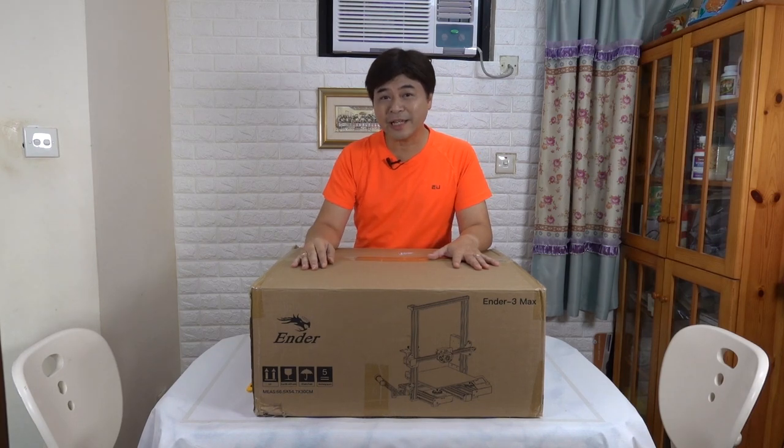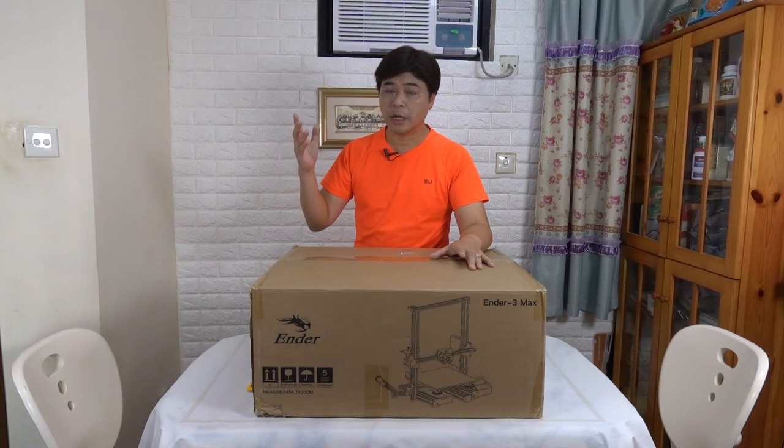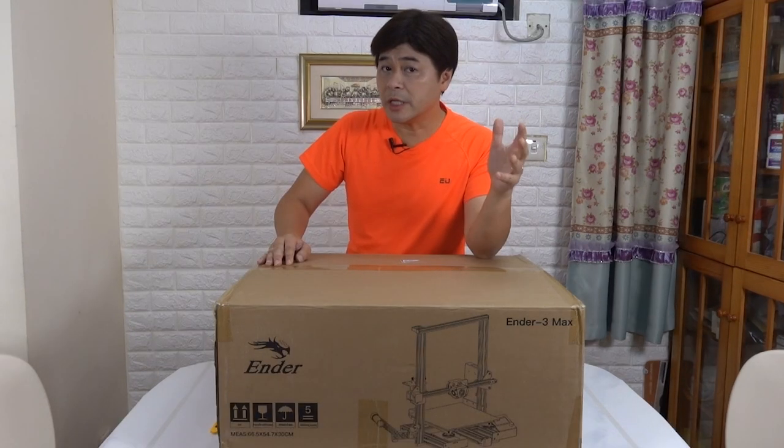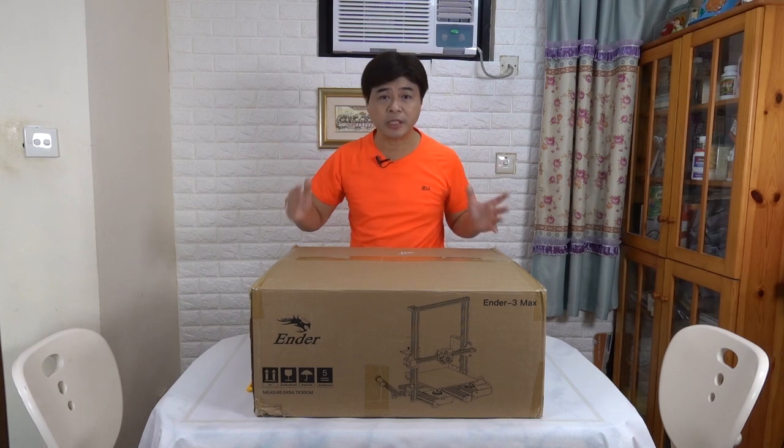Hello friends, I'm Carlos. I've been using large-scale 3D printers for several years. For example, the CR10 and CR10 version 2 — they can print up to a 300x300x300mm cube.